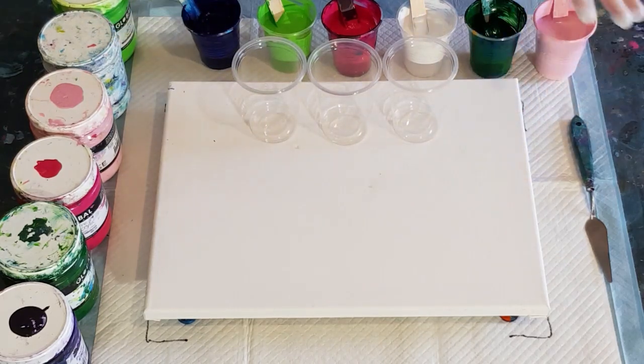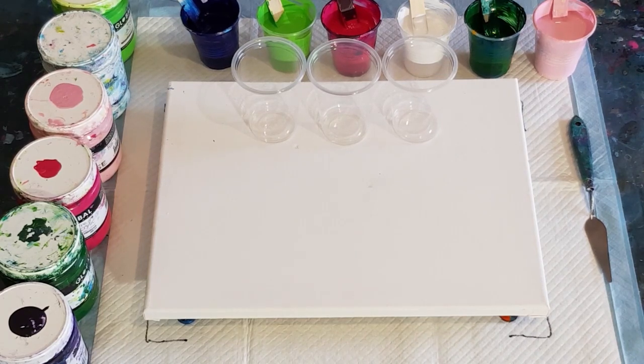This is a 12 by 16 inch, which is 30 by 40 centimeters, so I need about 550 grams of paint. I've got a little bit too much here so I might not use all of it. I think nine cups will be enough. I'll do two drops of silicone in each, and in the dark green just one drop. No silicone in the white, and three drops in the bigger cup.